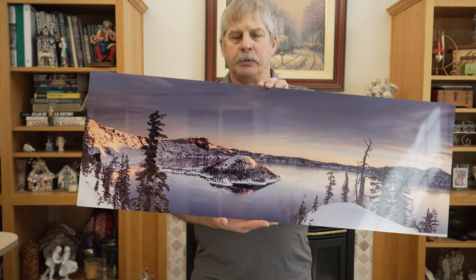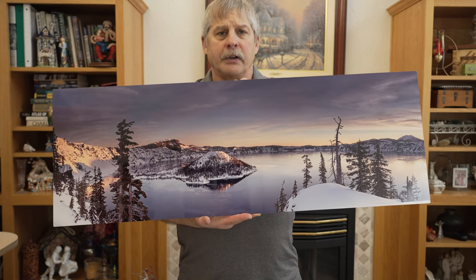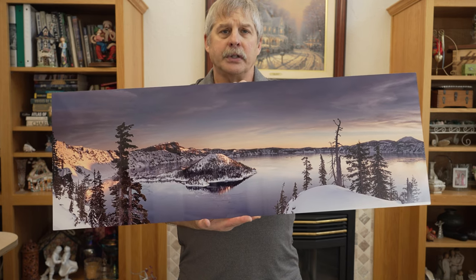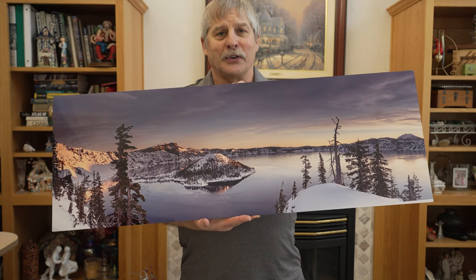Here's another example of a metal print. This is a panorama from Crater Lake. I think metal prints are one of my favorites. However, with the recent printing on the acrylic print, I'm also liking those very well.